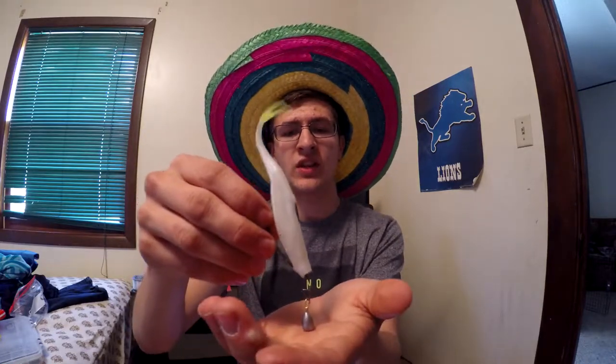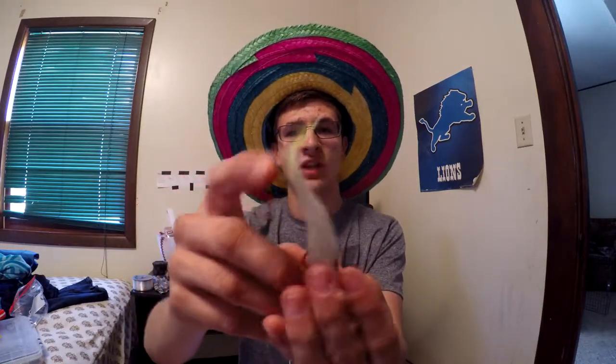The next one is a rig that some of you may have heard of and some may not — it's called the Jika rig. It's an extra wide gap hook with a dual snap and a little weight on it. You want to use a bluegill pattern. What this does is the tail will twitch back and forth — it looks really natural.